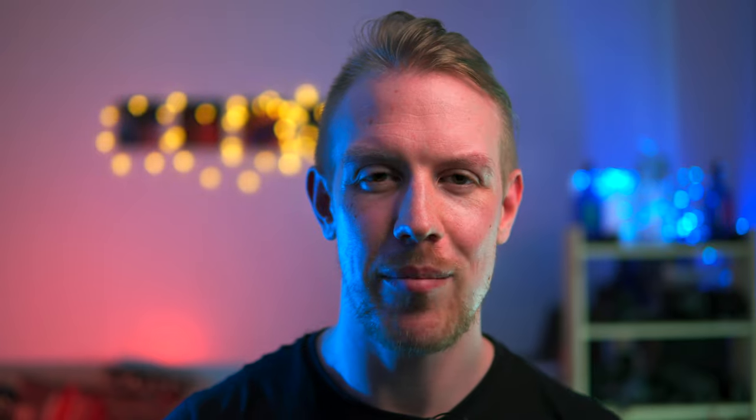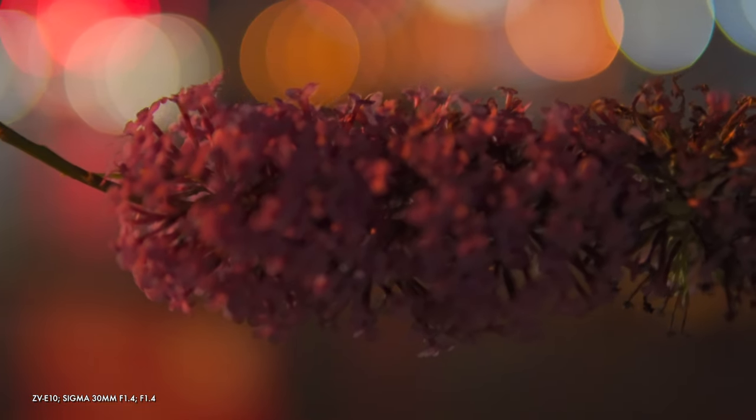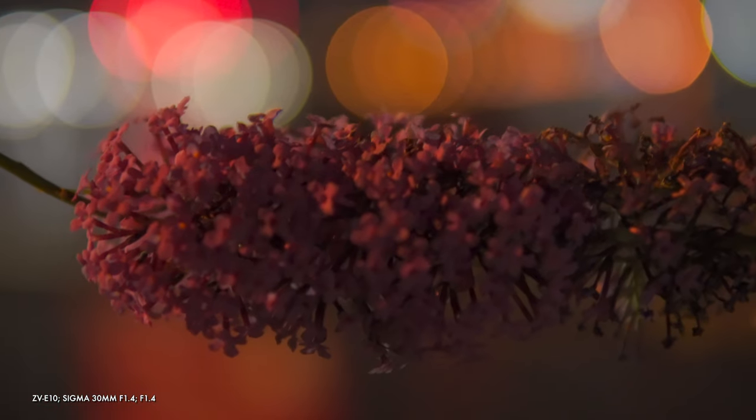Quite a bit to recap there. You saw that the ZV-E10 can be the bastion of breathtaking bokeh, but only if you're willing to invest in the right lenses. You might have noticed the ZV-1 lost focus on me a few times in that talking head slow motion segment. But before we cover autofocus, low light and more, we should cover design, build quality and price.